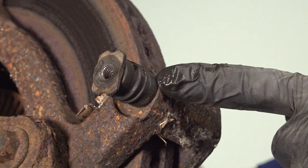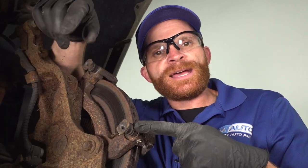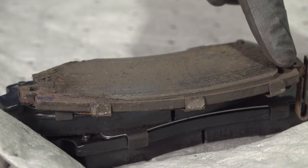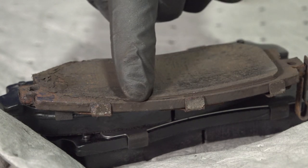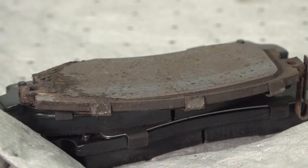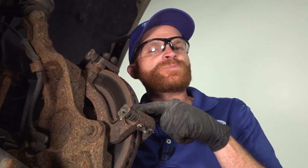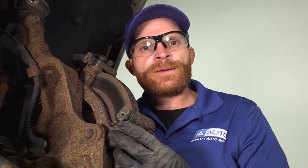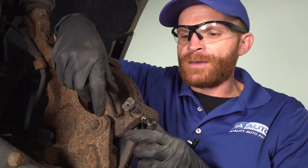Now we can move along to talking about the caliper slider pins and their protective boots. If you saw that your pads were wearing at an angle — maybe one pad had plenty of meat on one side but was worn down almost metal to metal on the other end — that's typically due to either the pads being frozen in the bracket or one of the slider pins being broken, damaged, or stuck inside the caliper bracket.